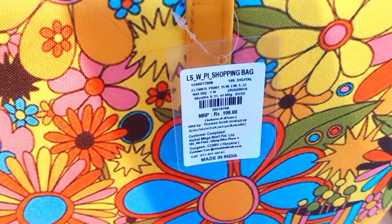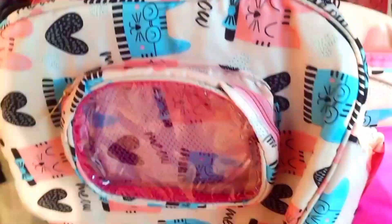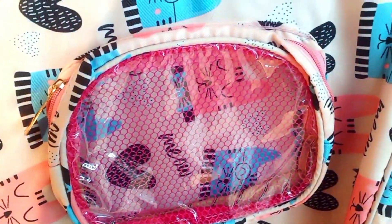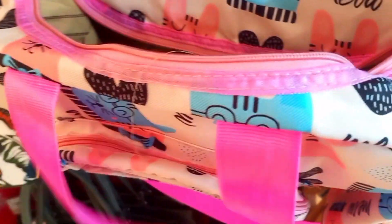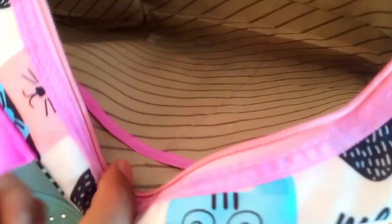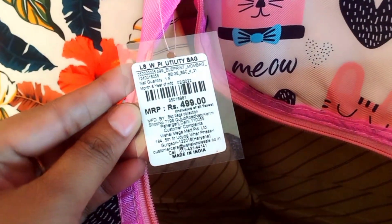There is also a maternity bag — a mom bag with a small pocket in the back, a few pockets inside, and 4 pockets total with 2 on each side. It is very spacious. This bag is quite big and the price is Rs. 499.